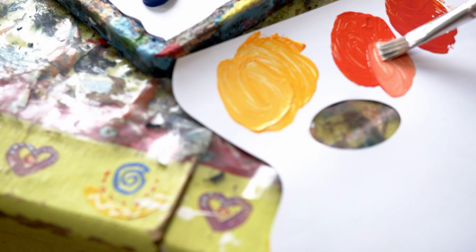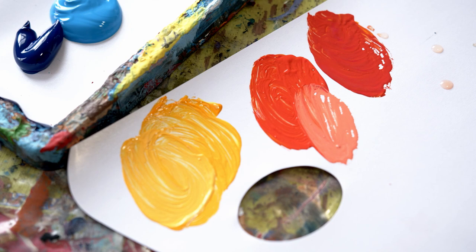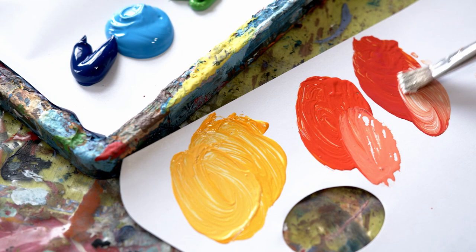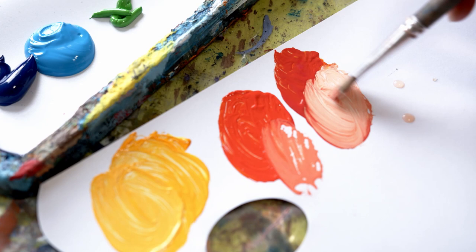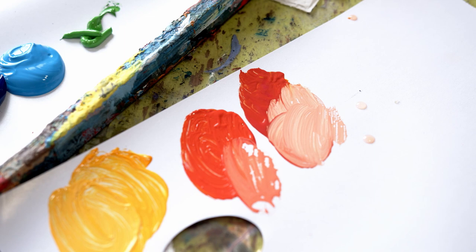Adding white to your mixes is a really, really good way of assessing the color you're doing. So there we have our oranges.